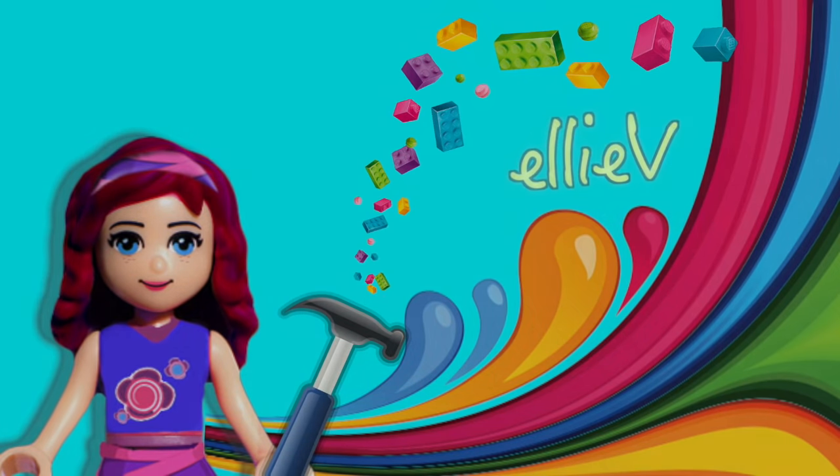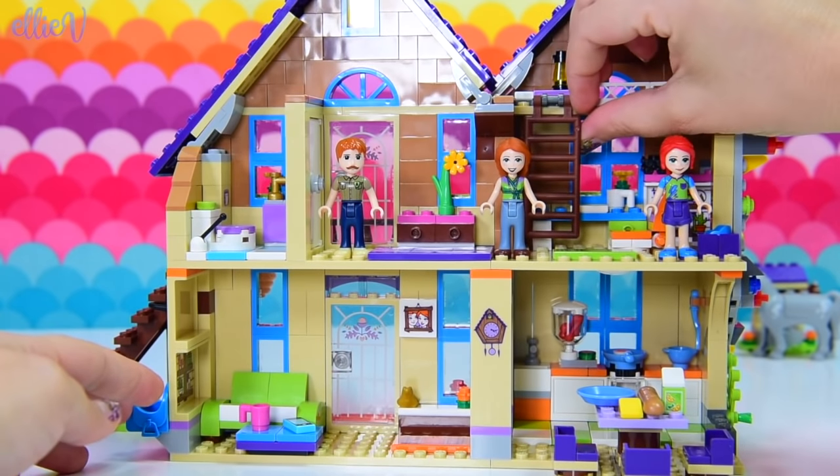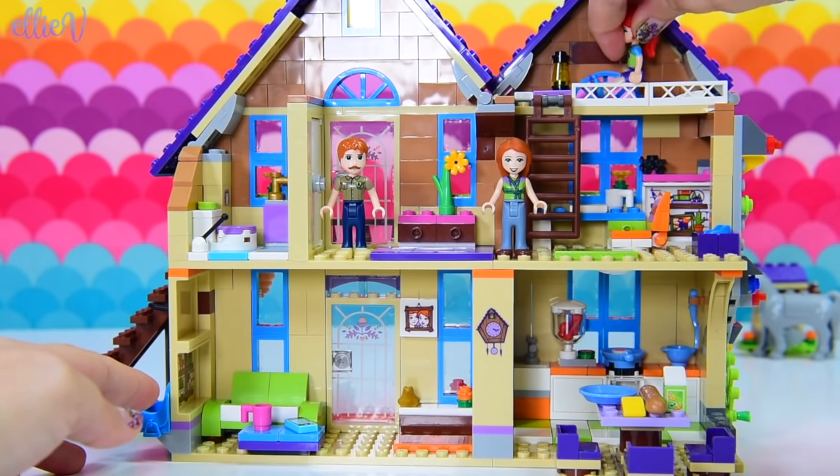Hello, welcome to LEV Toys. It is renovating time. We are going to build into Mia's house so that her parents actually have a bedroom — a place that they can call their own, their own little special room, because all of these Lego Friends houses have got a room for the girls.